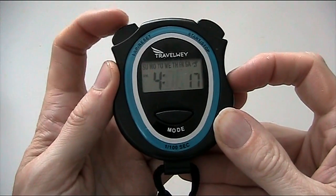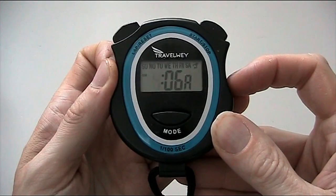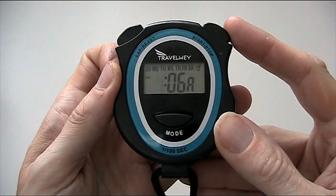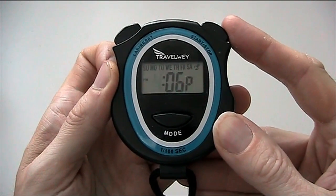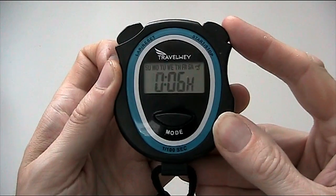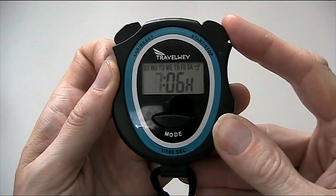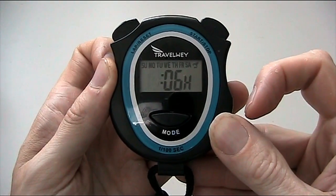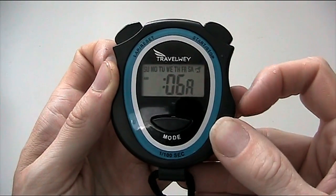When we're happy, we press lap/reset to move to the hours. Now there is a 24-hour clock option here. At the moment you can see the 'A' which indicates that we're on a 12-hour clock. If we move through past 12, you can see it moves to PM. If we keep going past 12 again, we've now got an 'H' — that's a 24-hour clock. I'm going to leave it on a 12-hour clock, and let's say it's 3:06.